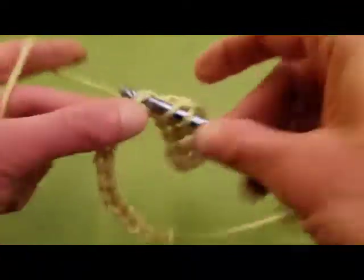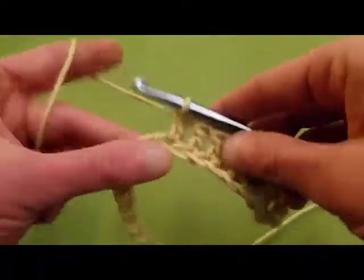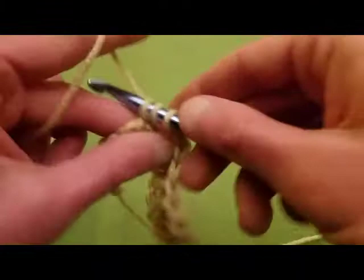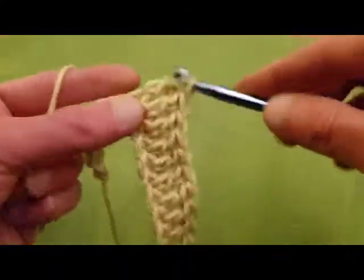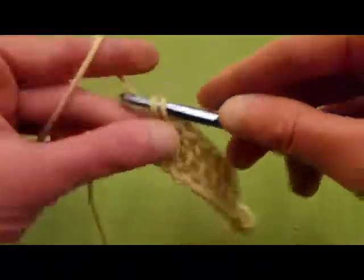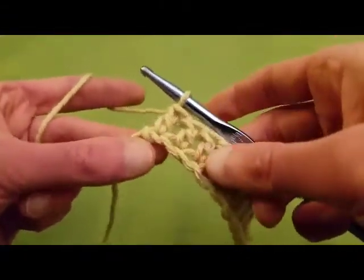And of course, if you need, I do have tutorials on how to do the chain stitch as well as the double crochet stitch, if you need me to go a little bit slower. I do not wish to bore you, but I do wish to be thorough. This row is almost done, and then we will be on our way with row number two. And this is a very, very easy pattern — relatively mindless because it's very easy to follow where you're at. So we're at the end of row one.